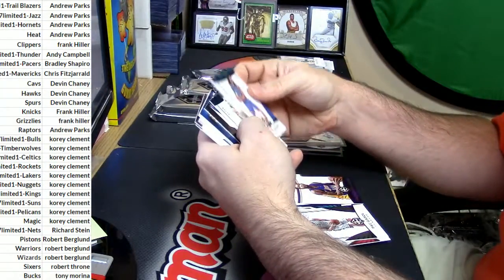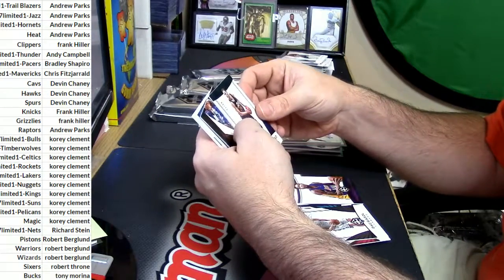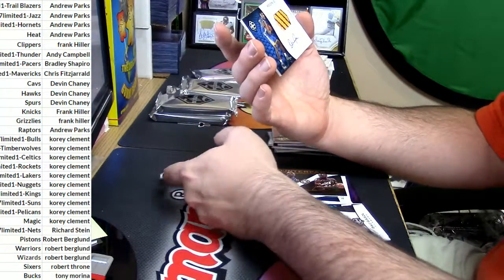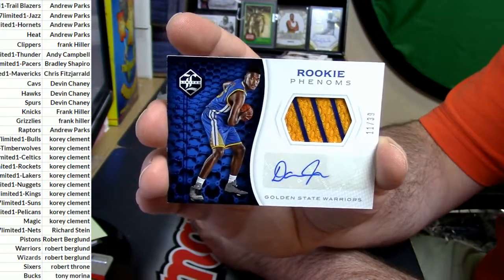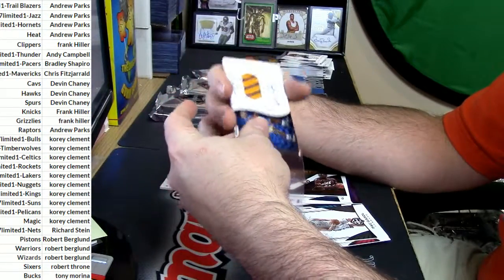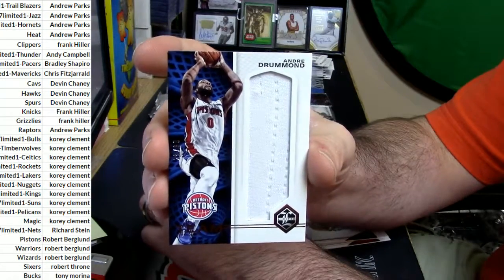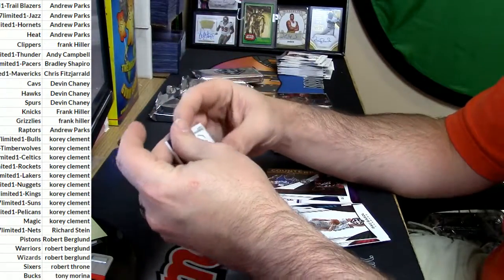Alright, two on the top, two on the bottom. Gordon Hayward at 2/15 for the Jazmataz. Counterparts — Malone and Kemp. Golden State Warriors Damian Jones 11 out of 39, two-color. Dude, the patches and stuff so far have been really really nice, low-numbered — which I do not ever expect out of Limited.